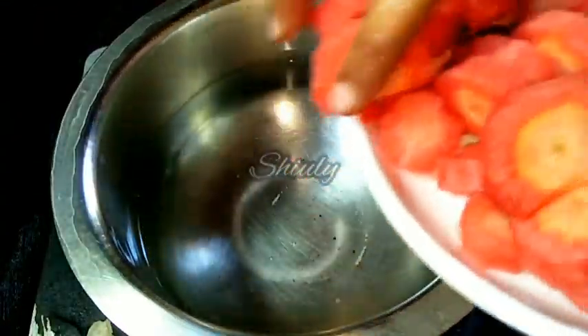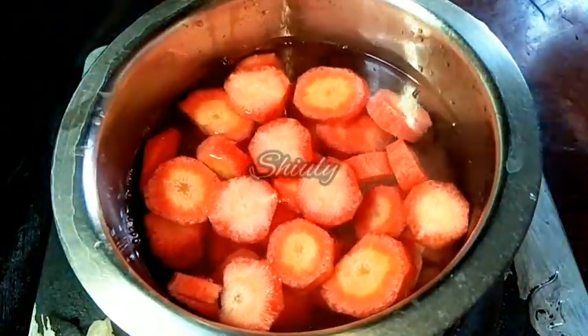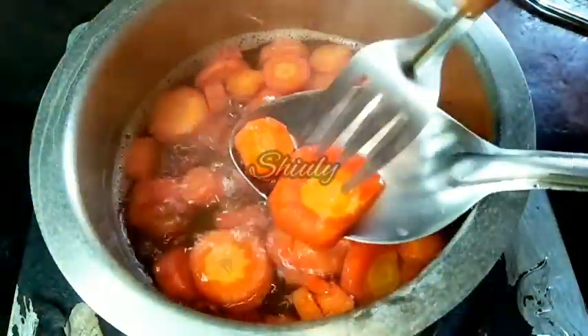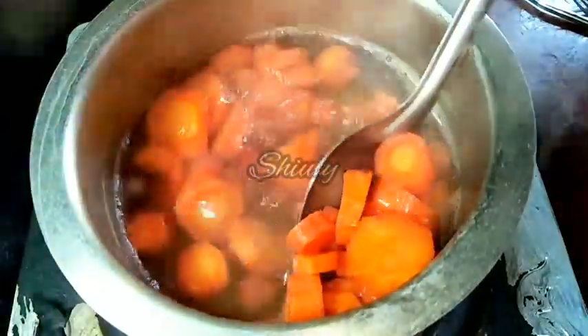Now I am putting all the pieces of carrots into the water. Heat is on, and we have to boil them until they are cooked fully. You may use a pressure cooker for this process or you may steam them. Now they are cooked fully — you can see that here. We have to take them out into a plate.